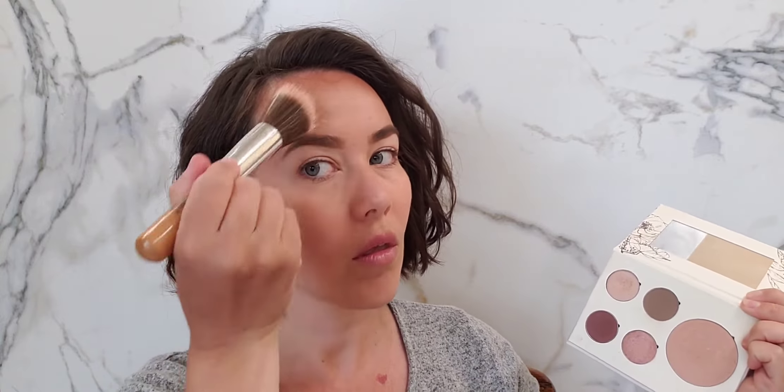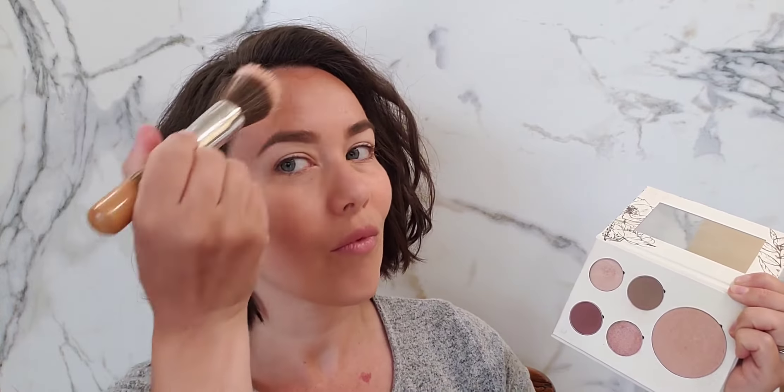I'm using a ton of afterglow highlight powder, so I'm applying that to the upper part of my cheekbones, sweeping a little bit onto my nose and my chin. I'm just using so much — I want this look to be super highlighted.